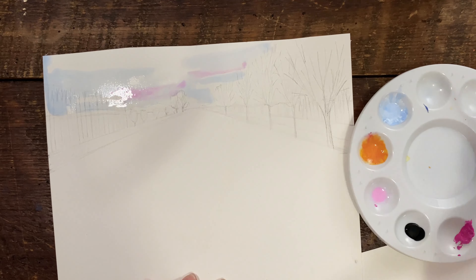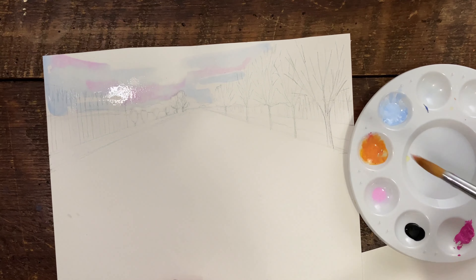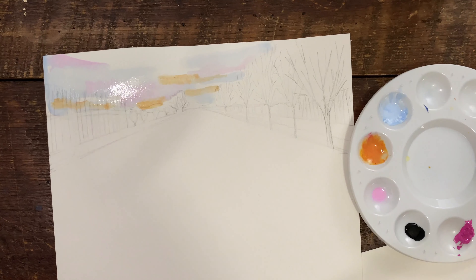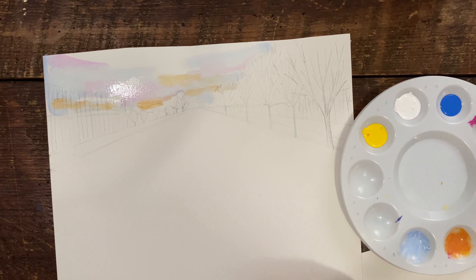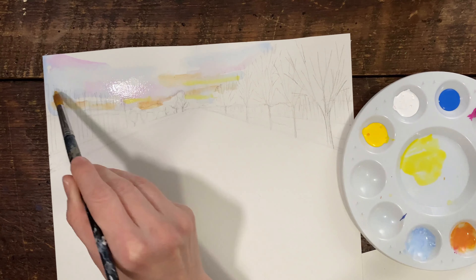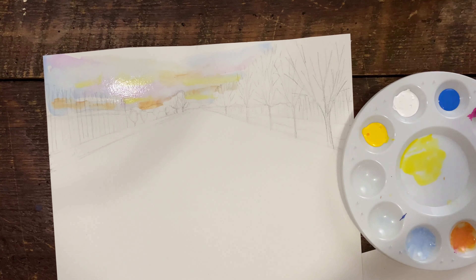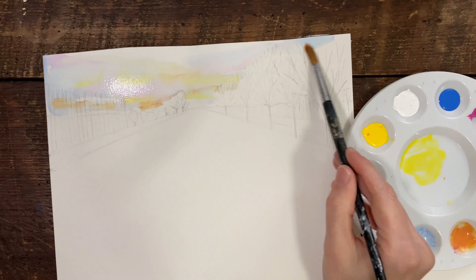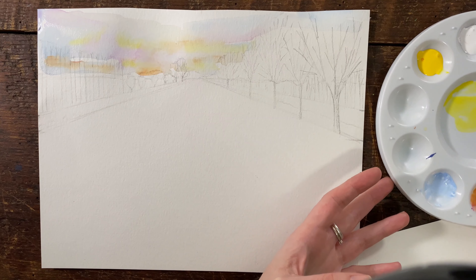So we need to let the paint do its work on its own. Now I'm going to use a little bit of pink too in some parts, a little bit of orange. Now I'm going to put a little bit of yellow with a lot of water, and then with just a little bit of water I'm going to add a little bit here so that the colors mix together a little more. And now we've got our sky.